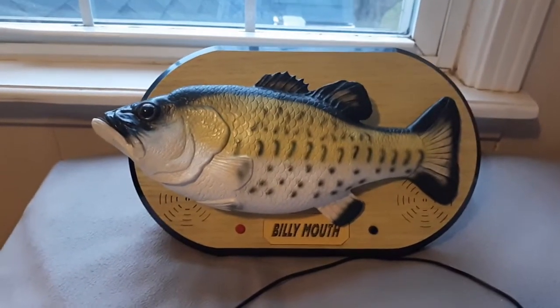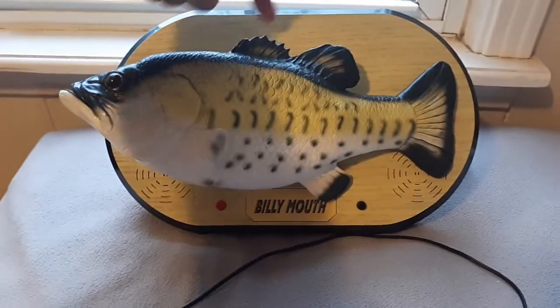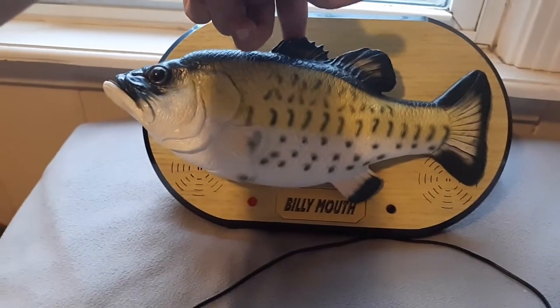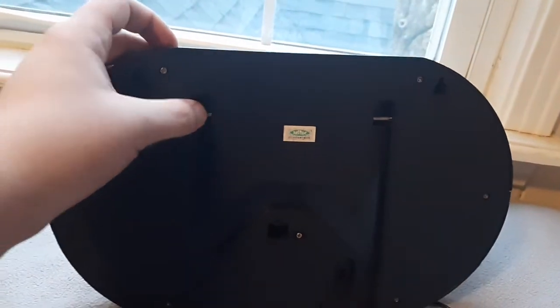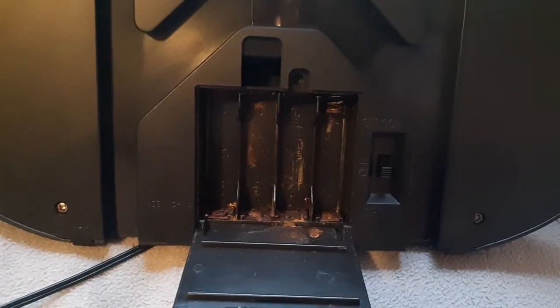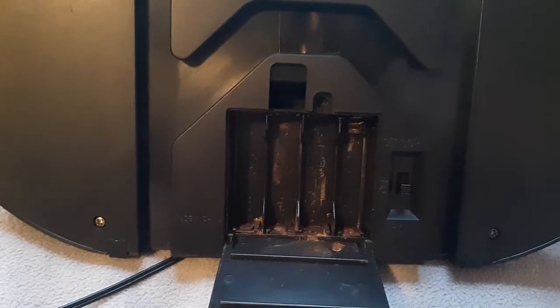When I got this guy, he was in surprisingly good shape. The only things that were wrong with him was a split 10-tooth gear in the head, and his crown gear was also broken. At the back here, he's missing the stand, and that's kind of a common problem with these Billy Mouth fish — I've seen a whole bunch that are missing the stand. And the battery compartment is totally rusted out. I tried to fix it, I tried to chisel it out, but it's just not worth it, so I just used him on an adapter.